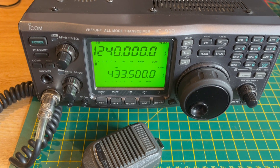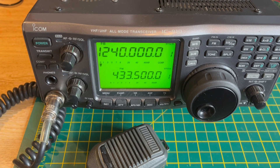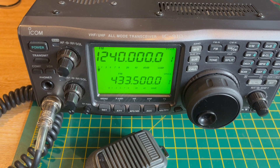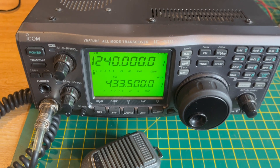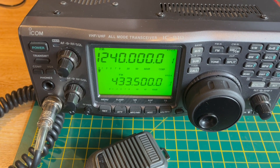It's capable of 100 watts on 2m, 75 watts on 70cm, and 10 watts on 23cm. You can control it remotely, although it's quite an old radio with limited functionality for that.